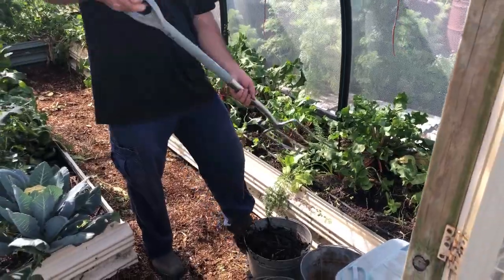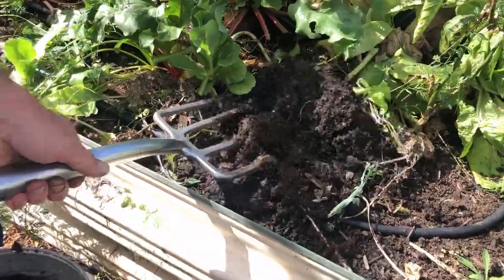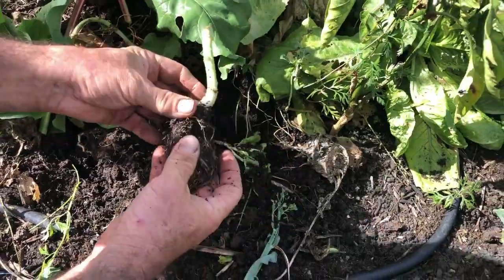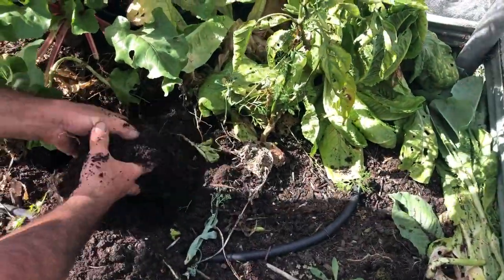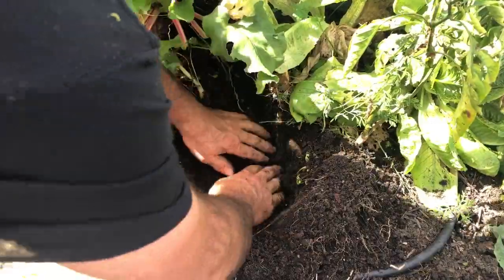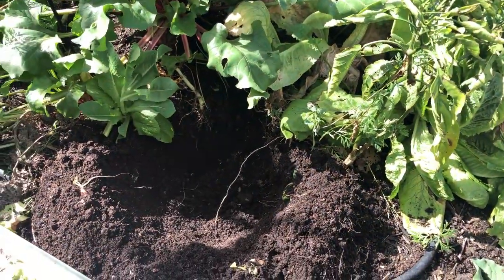We'll just show you what we're going to do for the tomatoes now. We're just digging down in the one spot where we're going to put the tomato. We're opening this area up, and you can see there's a typical root that we've left everywhere else — that's just going to rot back in the ground. We open the hole out a little bit — there's a poor old carrot — and we open a little area like that. We've got some beautiful compost here.